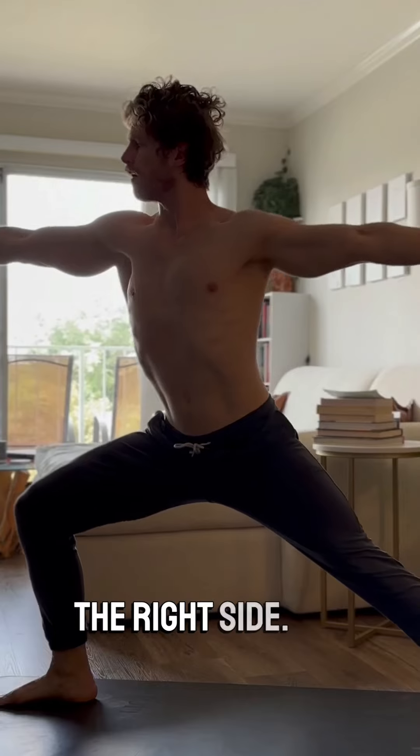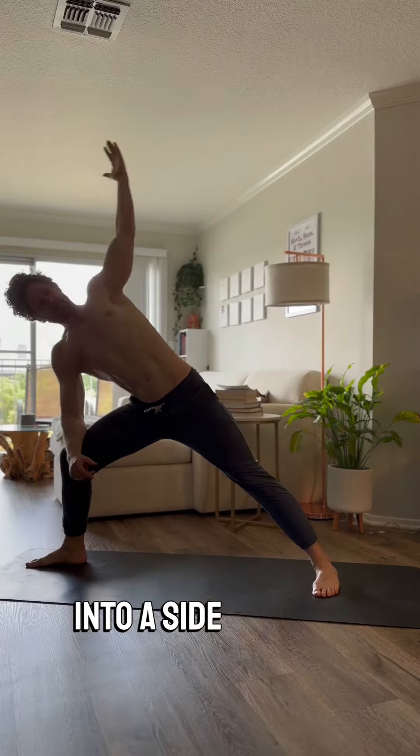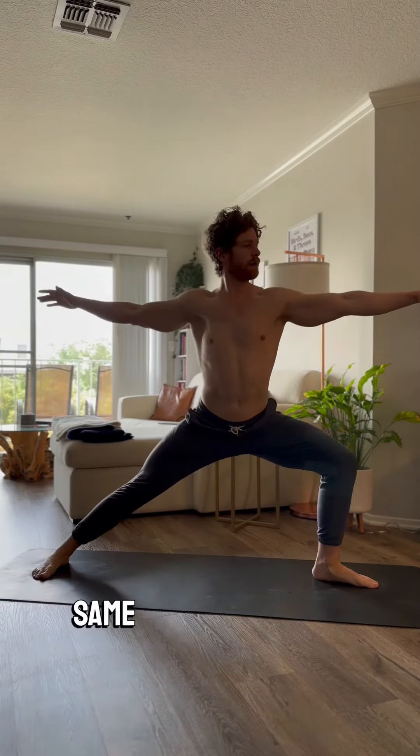Warrior two on the right side — I just feel really grounded in this pose. Then I go right into a side body stretch, to the floor and up to the sky. And then we're coming back up, doing the exact same thing on the other side.